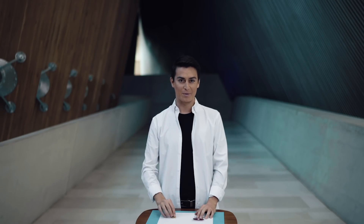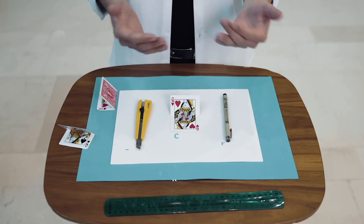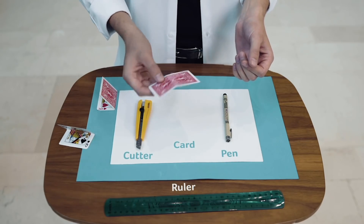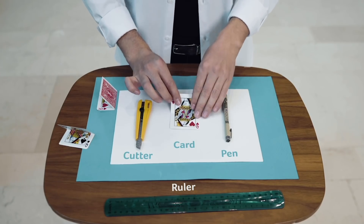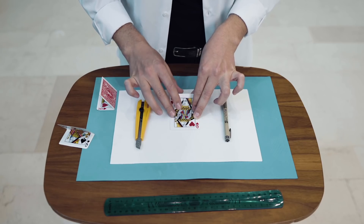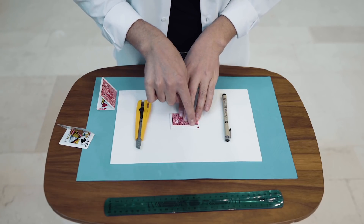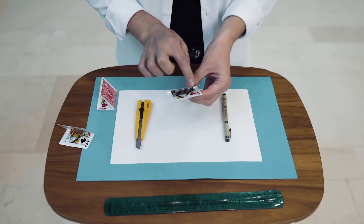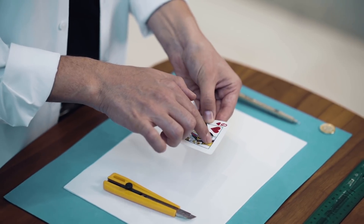Do you want to learn how to do the trick? Come, and I will show you. In order to do this trick, you will need a card. And you need to fold this card to this line. Watch. Just like this. You need to fold the card exactly following this line.